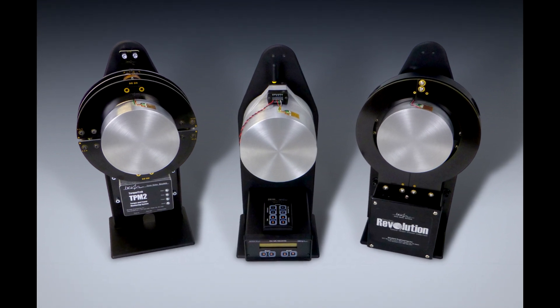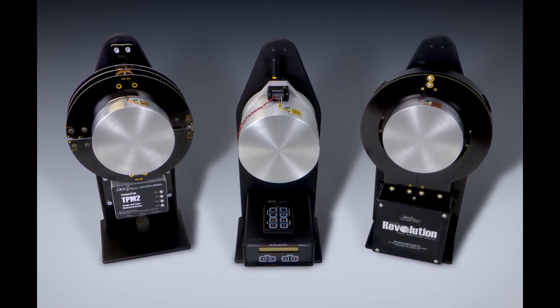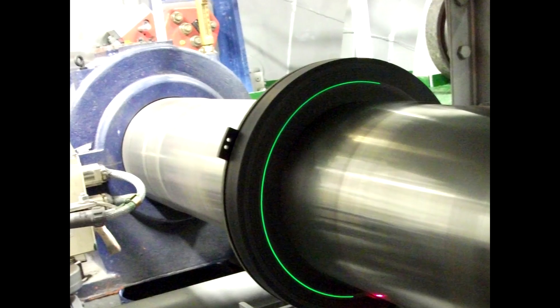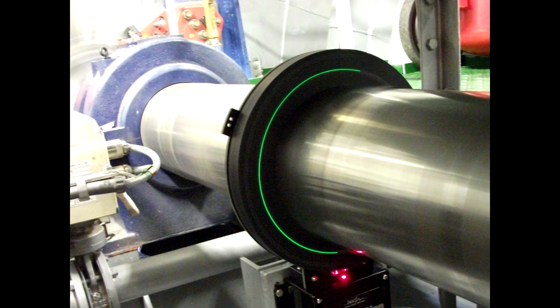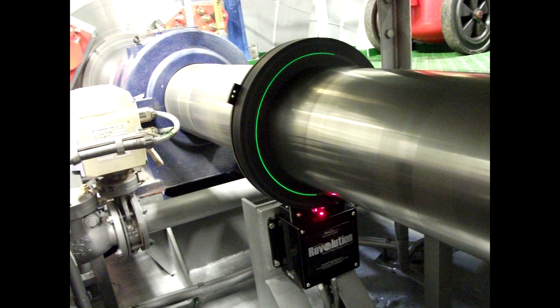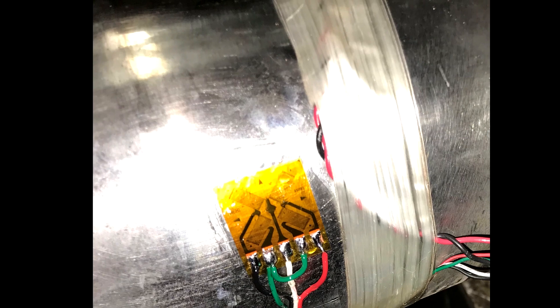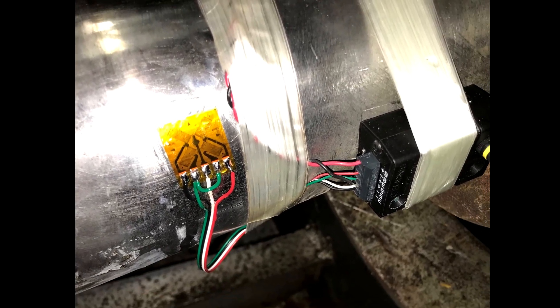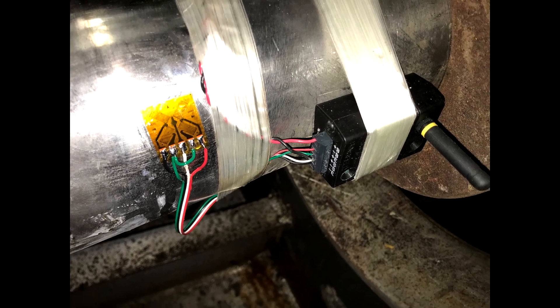When you need to measure torque or power on rotating equipment, look no further than Binsfeld Engineering's line of Torque Track torque telemetry systems. Binsfeld's torque telemetry systems measure the true mechanical torque and power in real time on virtually any rotating shaft without the need for shaft modification. Simply install a strain gauge to the shaft, connect the Binsfeld torque telemetry system, and you'll have the data you need in no time.